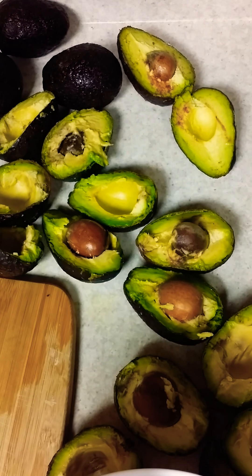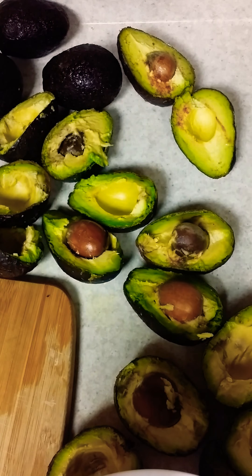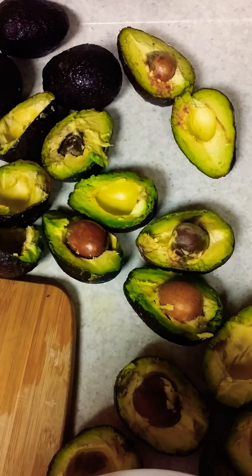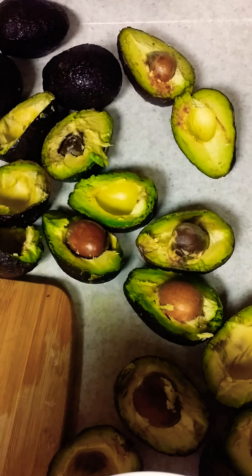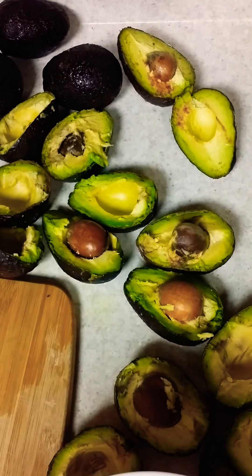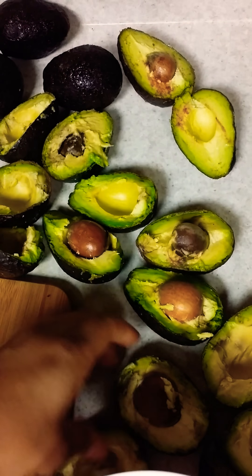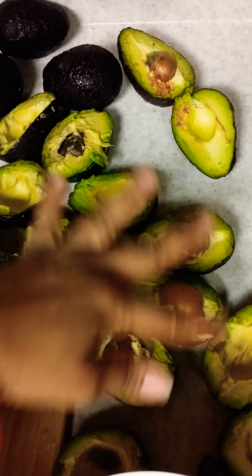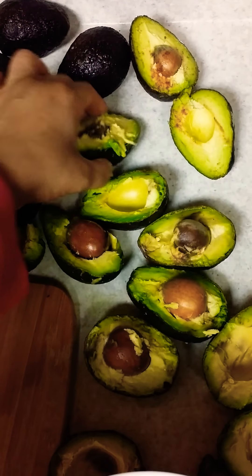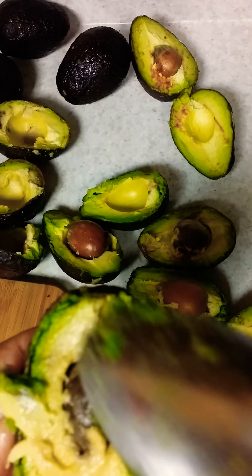This is guacamole — well, not guacamole yet. This is aguacate, right? So I am making some avocado. I was noticing that the avocado started to get a little bad. So what I did was I sliced each of the avocados. What we are going to be making today is guacamole. As you can see here, all of the different avocados — some may look like they're getting a little bit old, but that is okay.